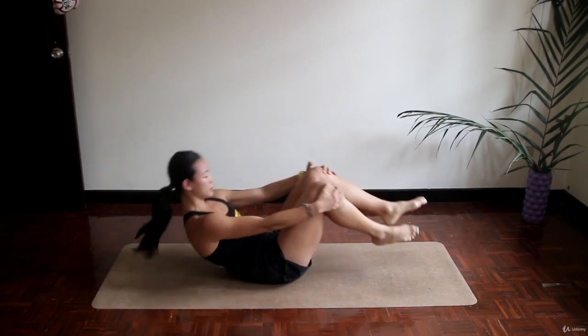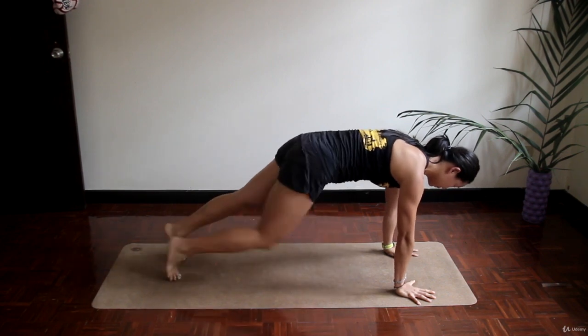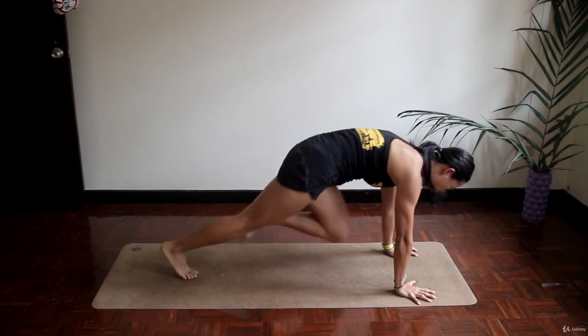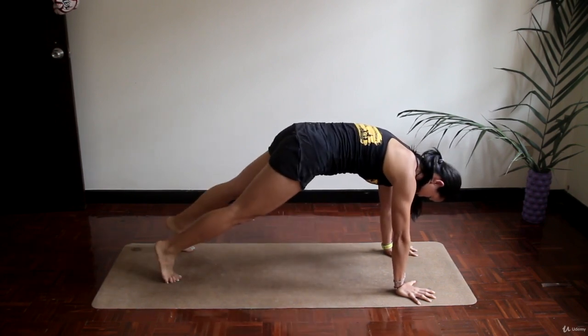After that we roll to the plank position. Next one is mountain climbers. Keep in mind that we work on time, so you have to control your pace and your breathing. After 30 seconds of that we wrap it up with 30 seconds of plank.